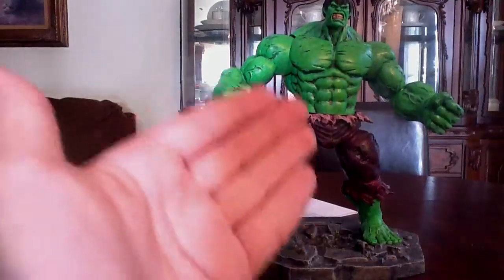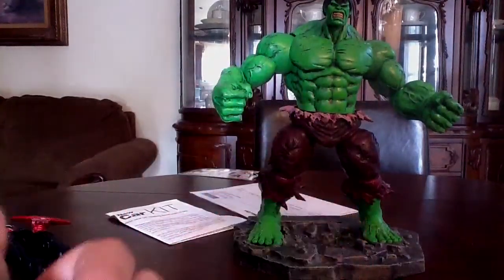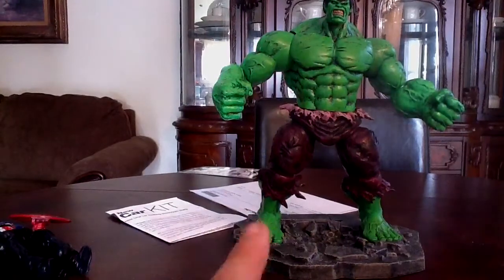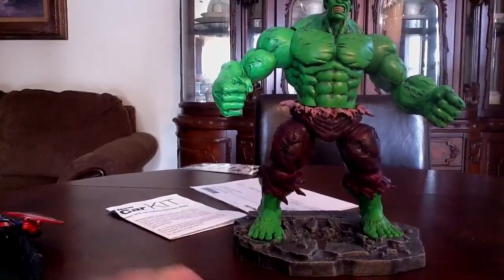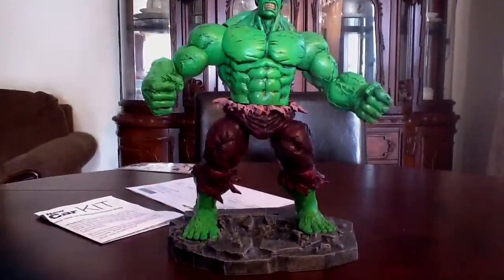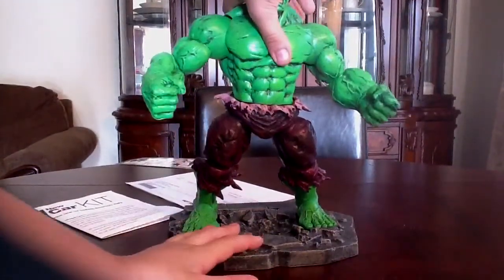Here we have the Incredible Hulk opened up and out of his package. There's one thing I have to say about this figure: the detailing on the figure is so nice.